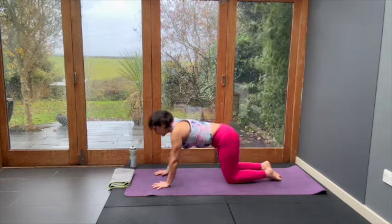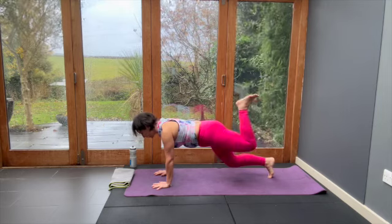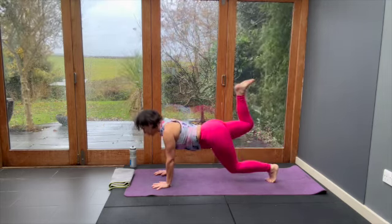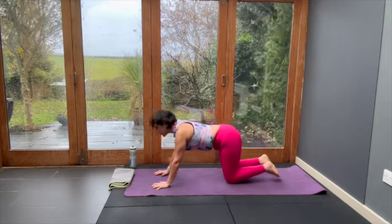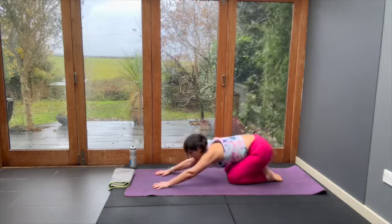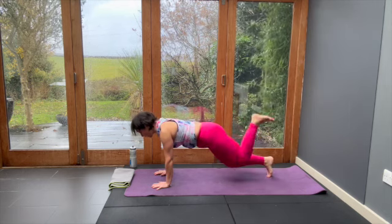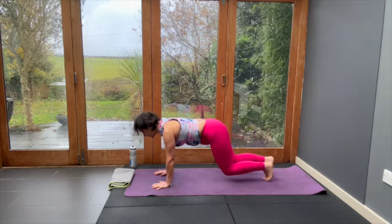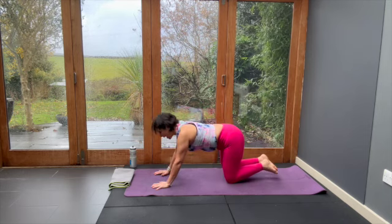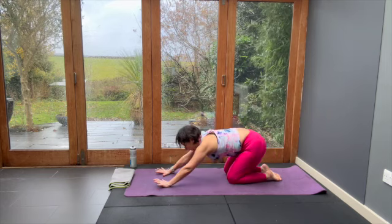Inhale, climb up. Choose your level — is it a knee lift or are your knees going to stay on the floor? What's happened to your eye gaze? Is it still at the top of your mat? Two more power moves. Curl the toes, lift the knees, choose if you're going to lift and lower one leg and then the other, and push back. And one last power move.